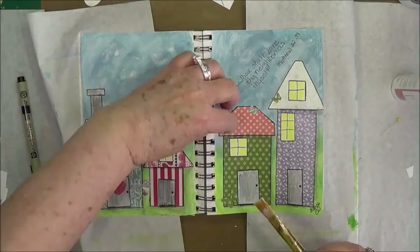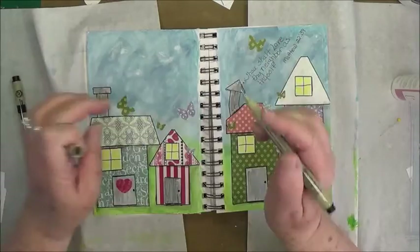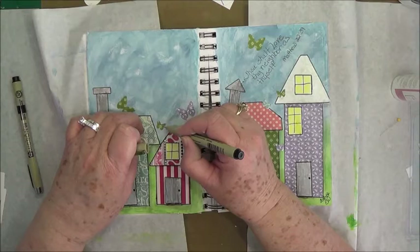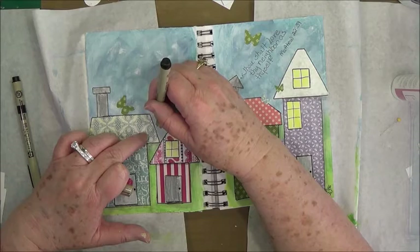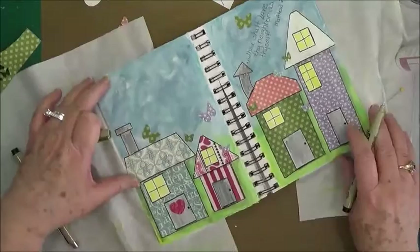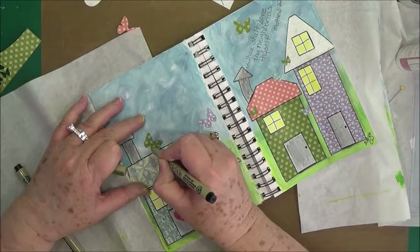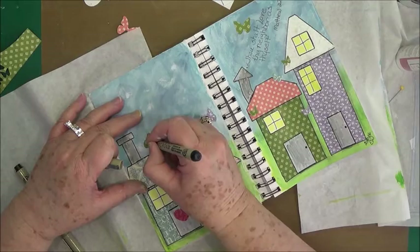I'm going to take my .01 Micron pen and go around some of the butterflies — I may not go around all of them. Make sure that your page is dry, that all of your Mod Podge and everything is good and dry, or you will mess up your markers and pens. They don't like glue in them.